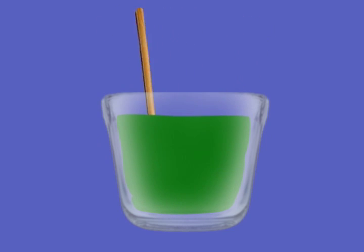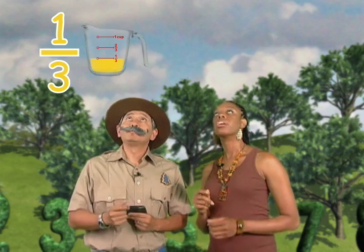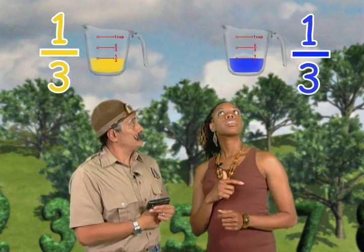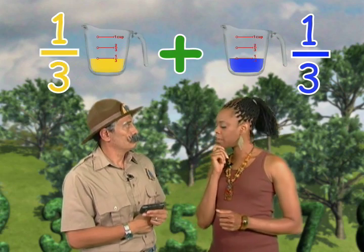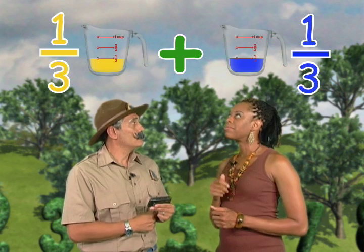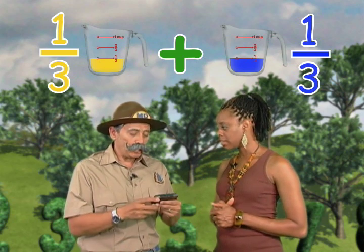And look what color you get — green! That is so cool! But how much green is it? Well, let's do the math. We started with one-third cup yellow paint and one-third cup blue paint, so that's one-third plus one-third. What does that add up to? Well, what do you think? I really don't know.